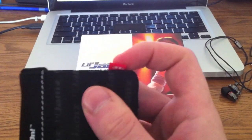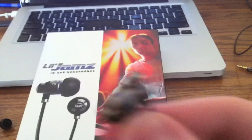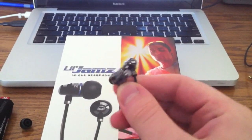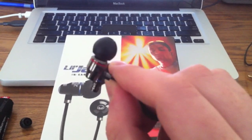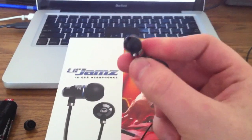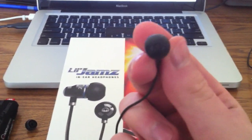Getting into the headphones — at the very top you can see they are all-metal construction. They have the Monster logo on the backs, red for right and blue for left. The tips are very round with a little bit of a cone shape to them, and these ones happen to fit in my ear really nicely.